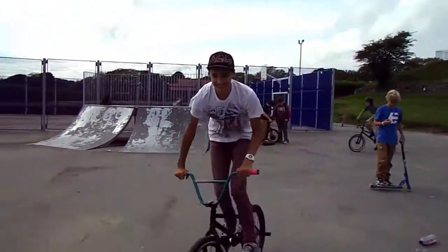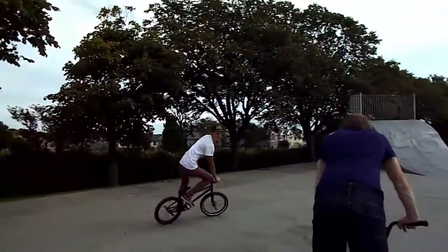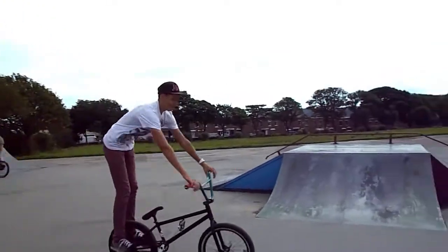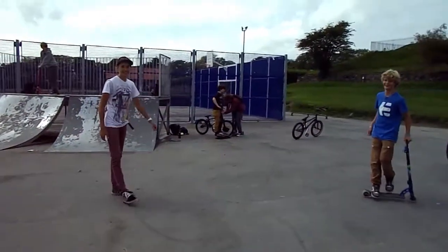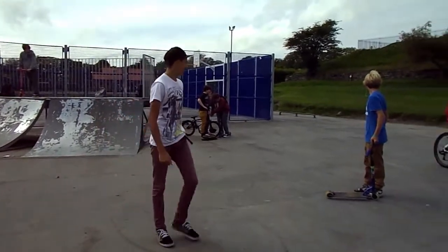It takes a lot of balance. And then you can do variations, like the rowing — the canal boat rowing. And then you just let your bike go like this, and it's a good entrance for the skate park.